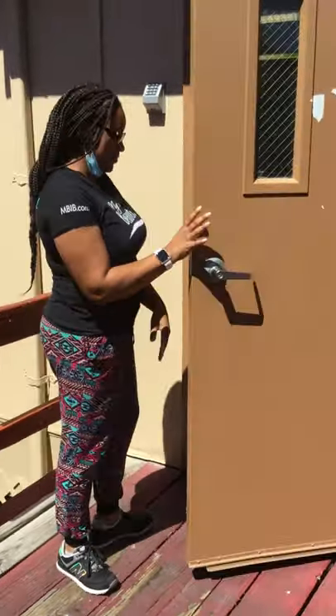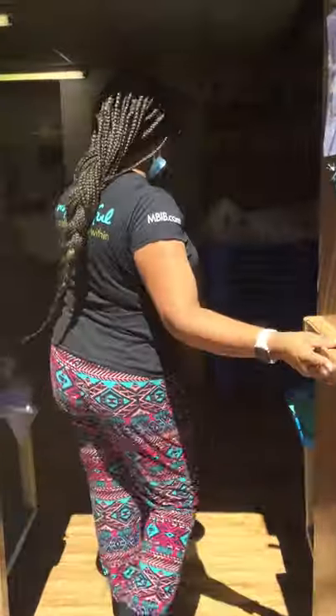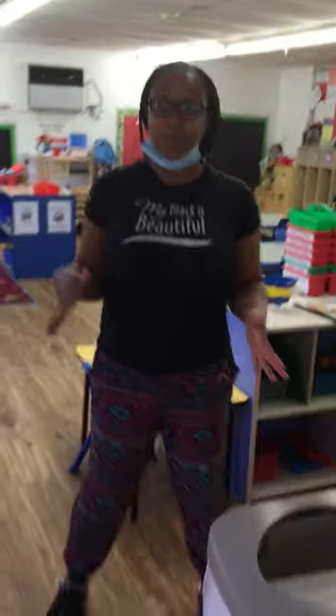Let's go look at our room. Now we're in our classroom. What did I always say in our videos — what do we do when we first come to school? We have to do what?